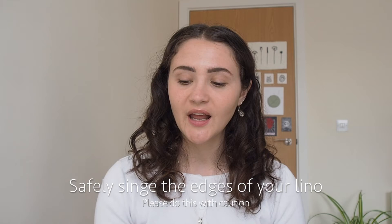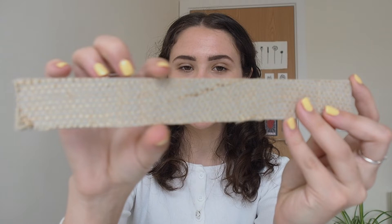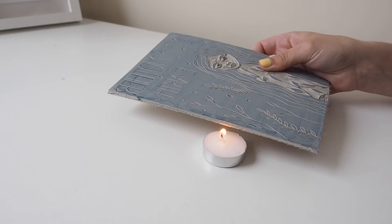Tip number seven is to singe the edges of your lino. You only need to do this if you're using the grey lino that has a backing, because as you can see it has loads of little flyaways. I just singe mine with a candle and it means the flyaways won't pick up any ink and they won't print at all. I wish I learnt this tip sooner because trying to clean the edges was the bane of my life — I could have just singed them all along.